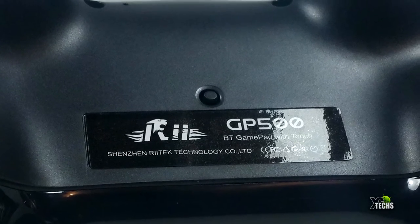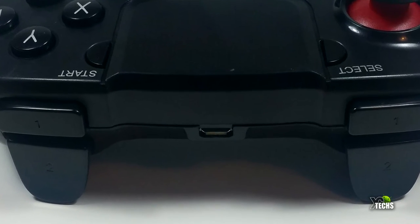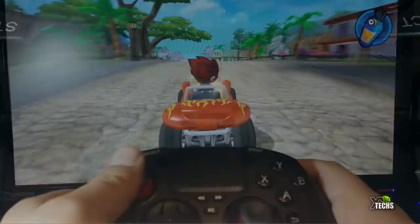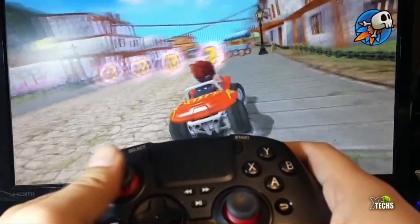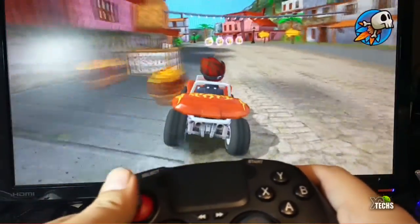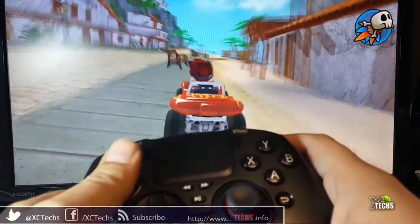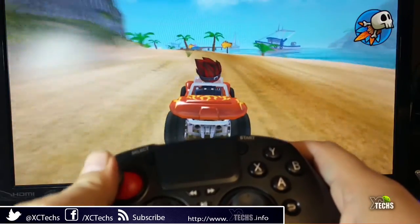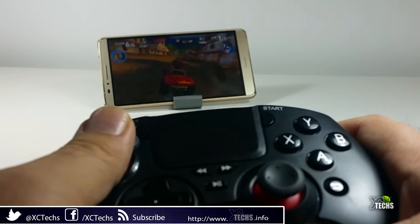There is a micro USB charging port on the back. If you have Android boxes, you can download games and use Bluetooth to connect this gamepad. To charge it, you don't need to leave it very long — I put it on for about two hours and had enough juice to play. Connecting it to your device is very easy, and as you can see right now, we're just playing a game and it is playing flawlessly.